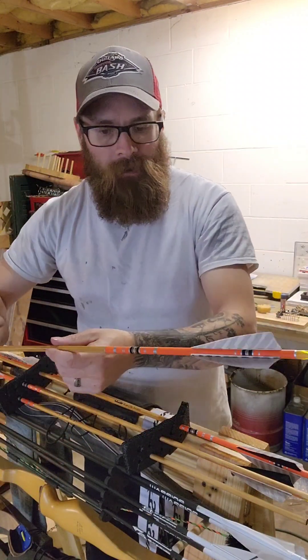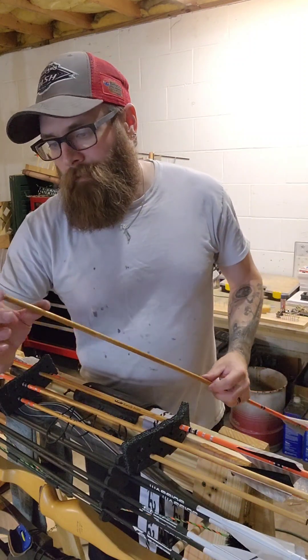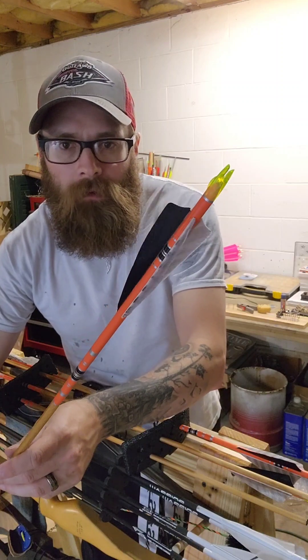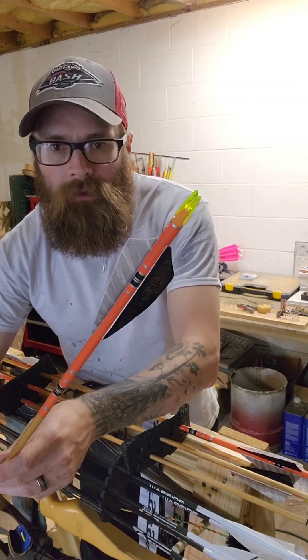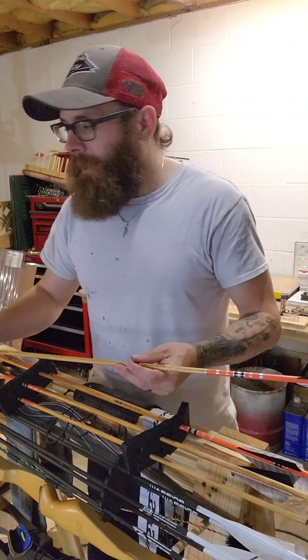They're five-sixteenths, thirty to thirty-fives. I got a couple bows they might work with — that new yard sale bow I found — and then if I cut them down...